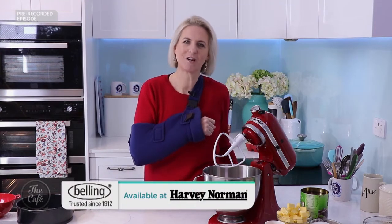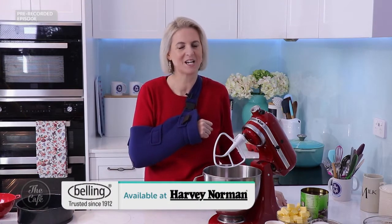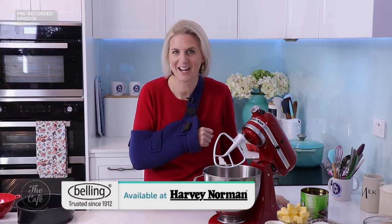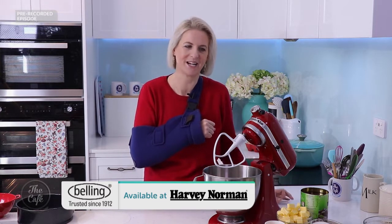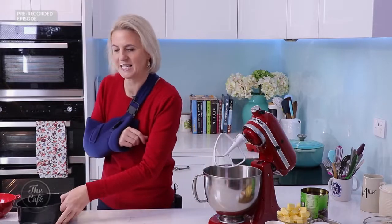Morning! Well, a nice home-baked treat to start off the week. This is a super tasty one — plum shortcake. I know I say this a lot but I really do genuinely love this recipe. Right, let's get started with this.